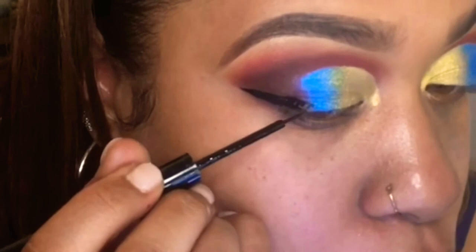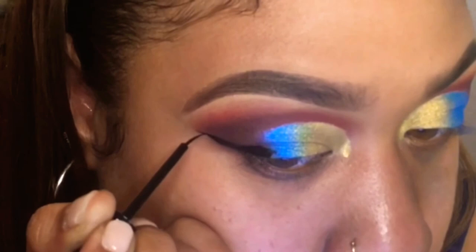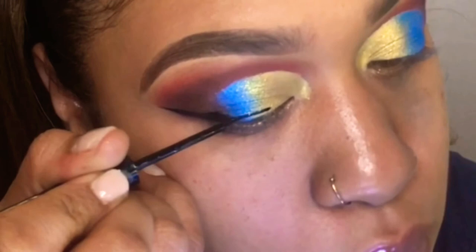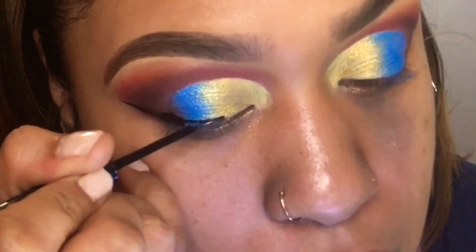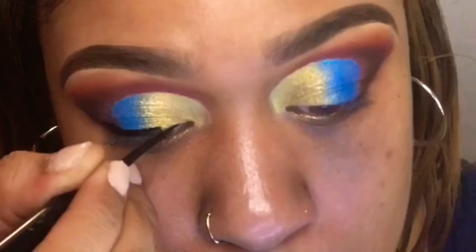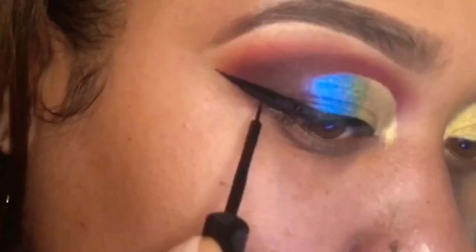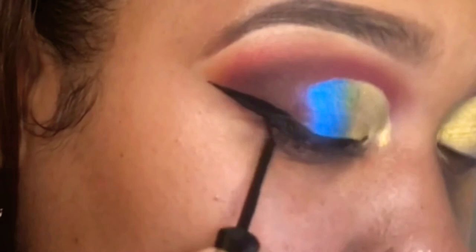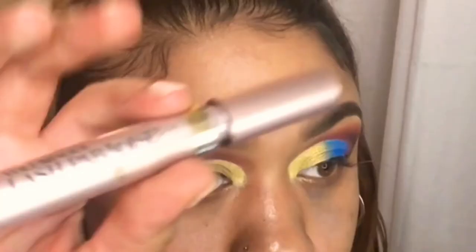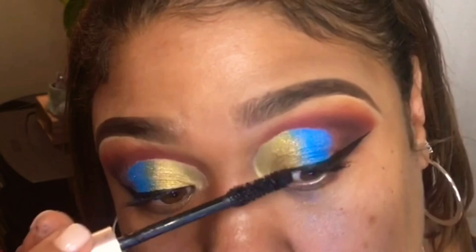At one point early in my makeup journey I did not know how to blend, and this technique was the best thing I ever tried. I'm going in with my NYX Matte liner and doing a more elongated wing — I wanted it to show when I turn my head, like my eye is being pulled up. I'm not perfect with eyeliner so it does take me some time, and that's why I partially cut out most of my eyeliner application.